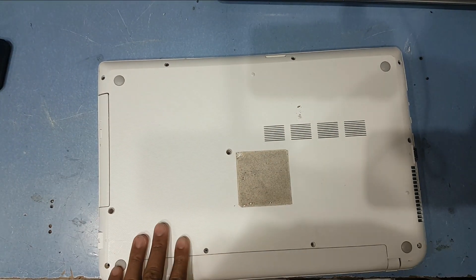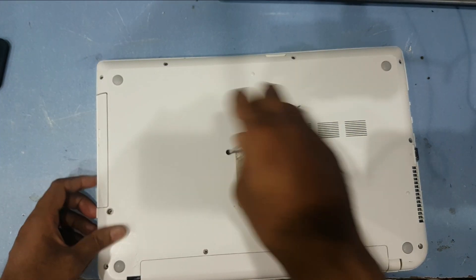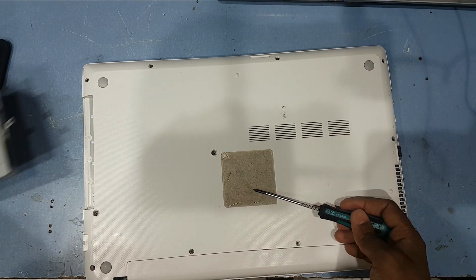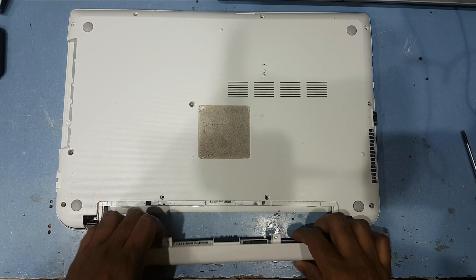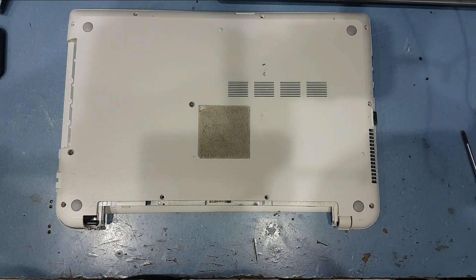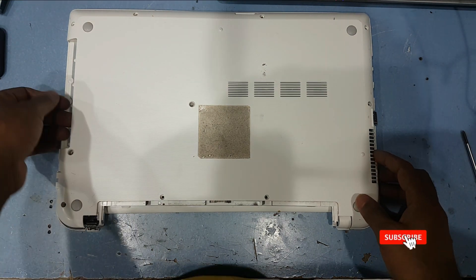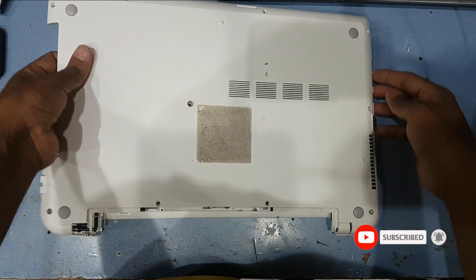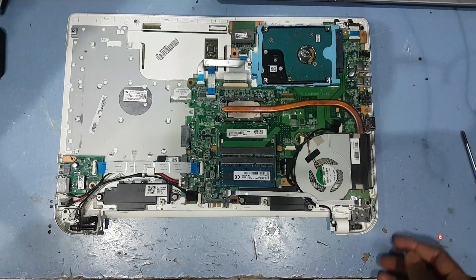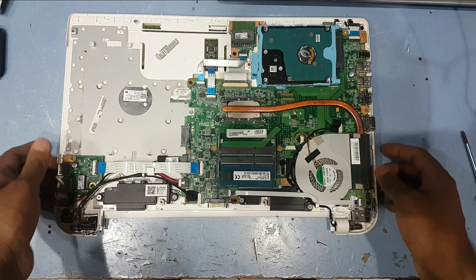Here on the back side, always check if these two sides have a screw or not. Almost removed all the screws, so now I will remove the back part.